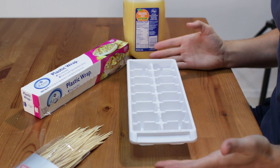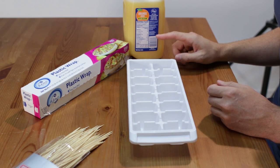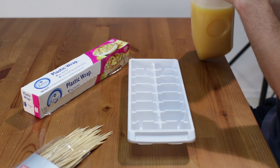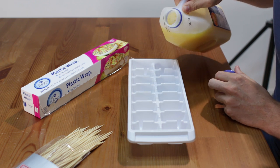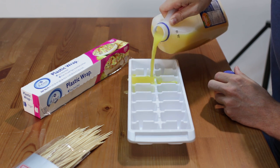All you need is an ice cube tray, and you are going to need some kind of liquid that you want to put in there. For this I am going to use orange juice — we loved using orange juice growing up — so you just take some orange juice and we are just going to pour it in the ice cube tray.